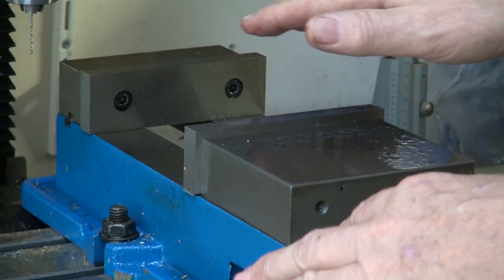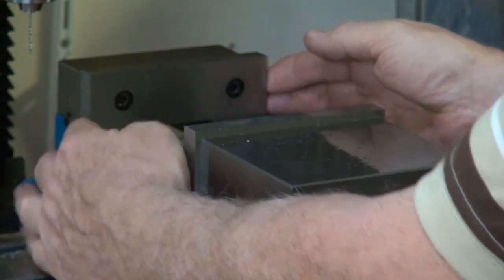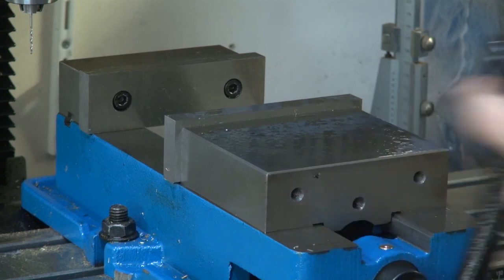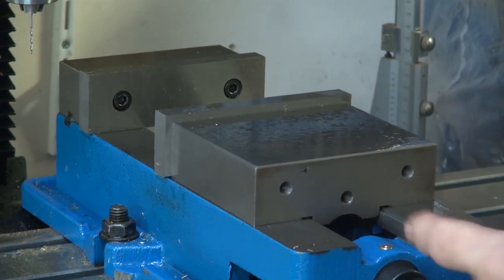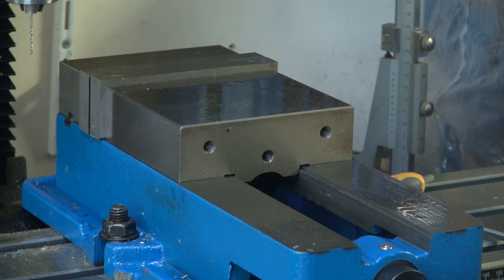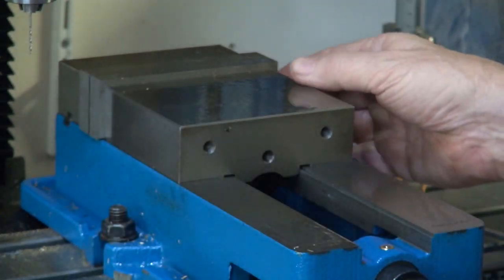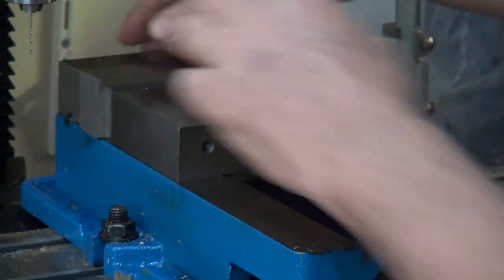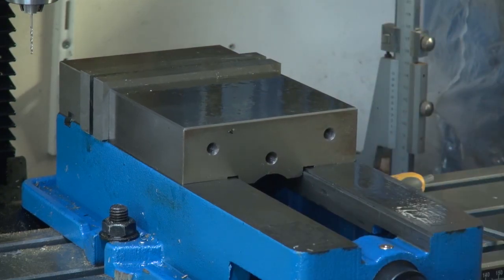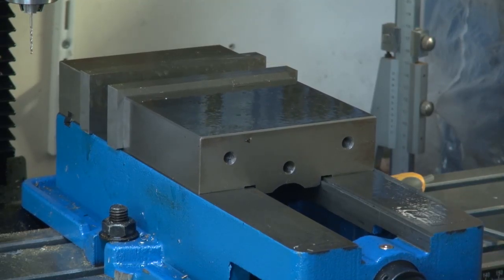I did take the jaws off, clean them, and lubricate behind them. When I put them back on they didn't quite square up, so you can see there's a bit of movement. I'm going to square the jaws up — when it came from the factory the jaws were square, but then I took them off and they became unsquare. I did mic them up and when I ran a DTI over them they were nice and flat. Something to think of: if you do pull the jaws off, just be mindful you've got to realign them yourself.